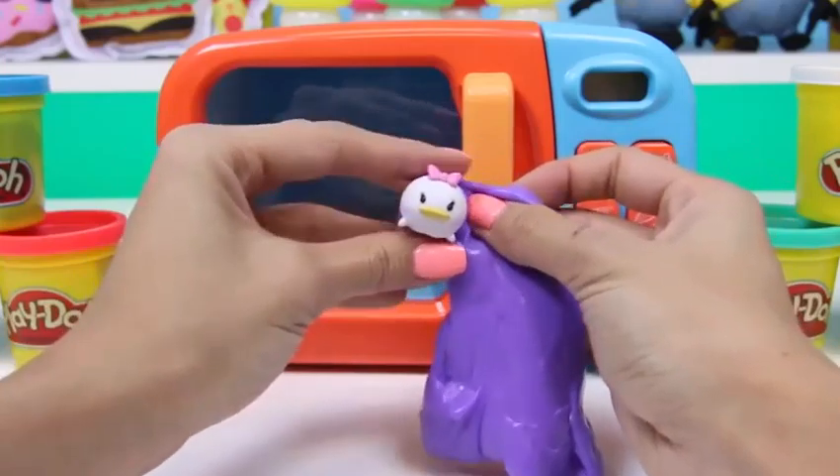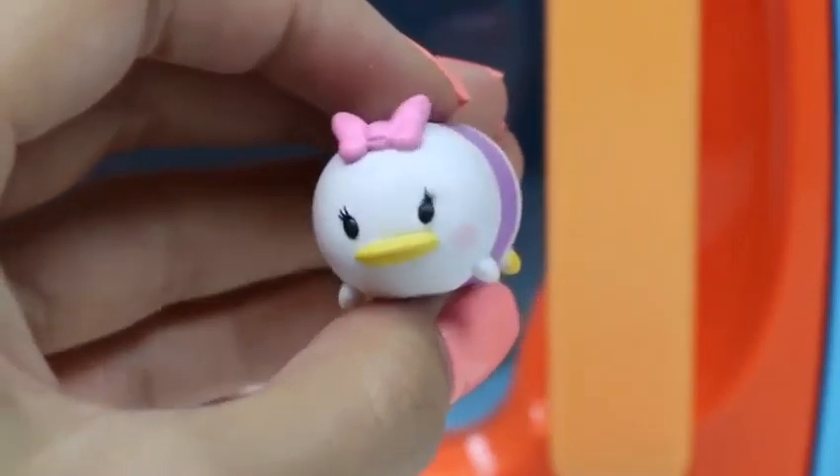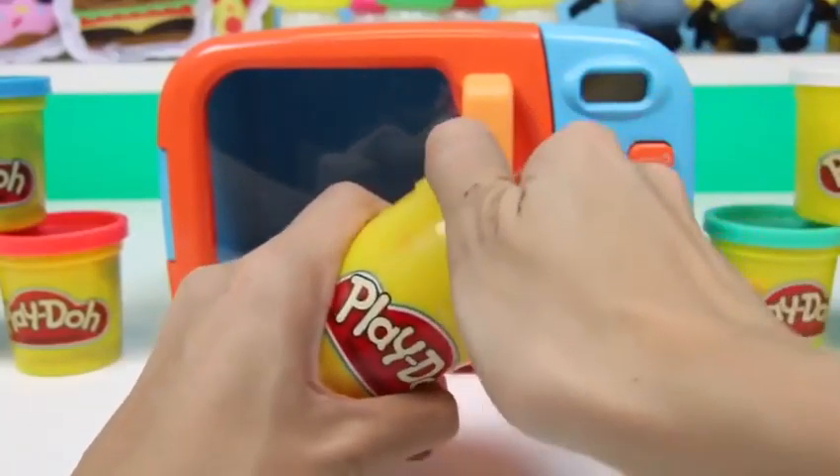Let's see what's hiding in our purple slime. Oh, hi Daisy Duck! This is a Disney Tsum Tsum — and they're super cute!